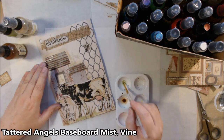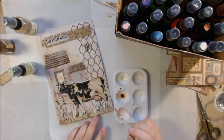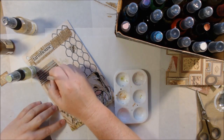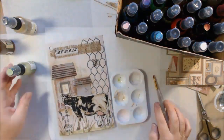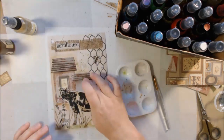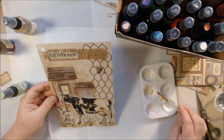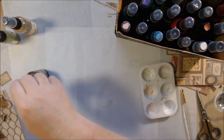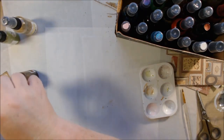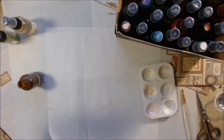I got out the Vine color, which is probably my favorite of the Baseboard colors — it's a mossy, light green. I added some of that down at the bottom where the ground is, so the cow is not floating in space. Using the plastic piece from inside the bottle, I did some splattering with the same green color on the actual paper. There's kind of a green plant already printed on the paper in the middle, so that's like a tree coming out from the back of the house. I also used the straw from inside the Cardboard-colored Baseboard mist around the edges to give a rustic darker border, and then I was pretty much done.